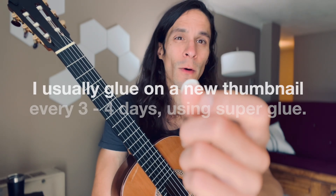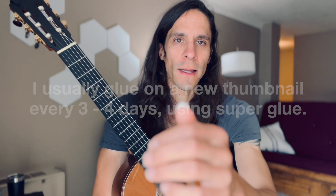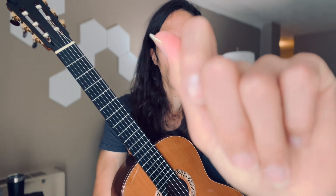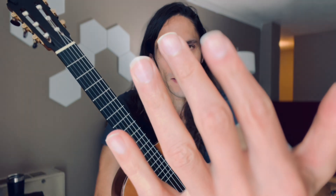My thumbnail has a false nail underneath — it's just cut from a ping pong ball. I glue it underneath, shape it kind of big at first, then cut it back and file it down. That whole process can take maybe 20 minutes to really get the shape right. It sounds great, and it helps because my thumbnail grows away from the flesh, so this adds a little deeper action to the nail.